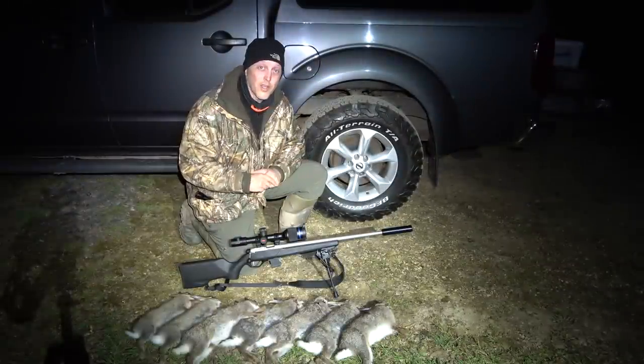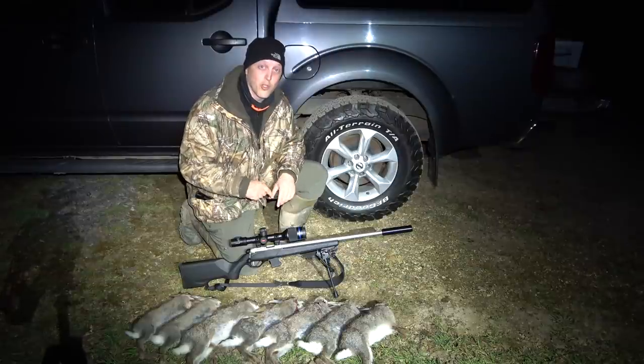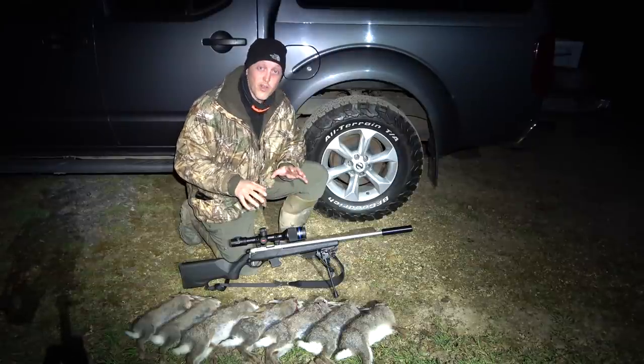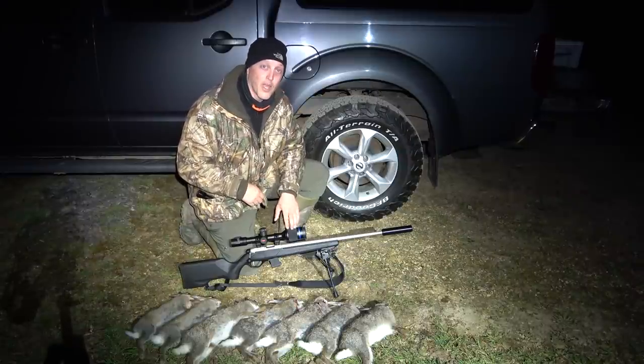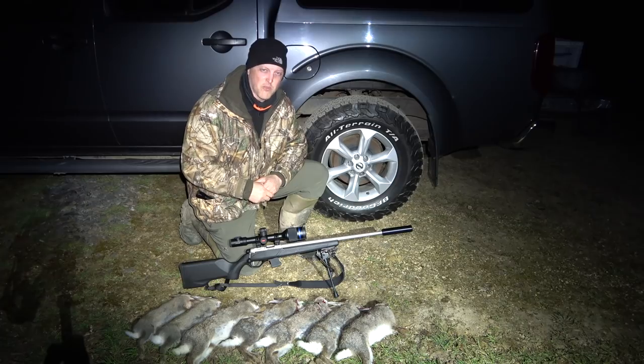Well, it was a brief session here on the golf course on the rabbits using the Thermion. We've ended up with seven, so not a bad result. But let's head back inside where we will have a better summary of the Thermion's first outing. See you in a second.